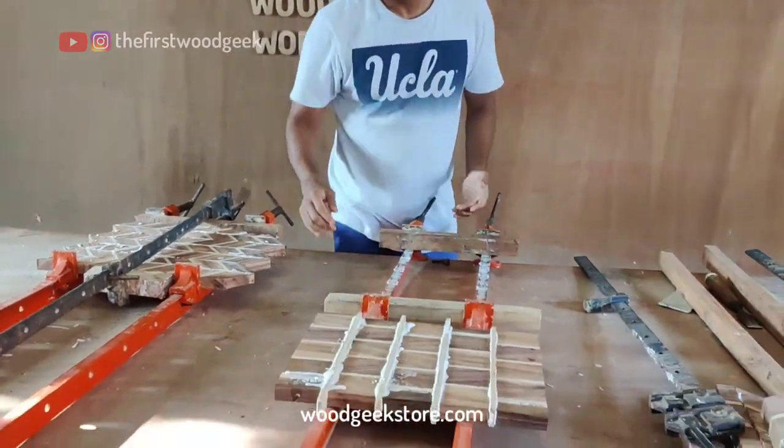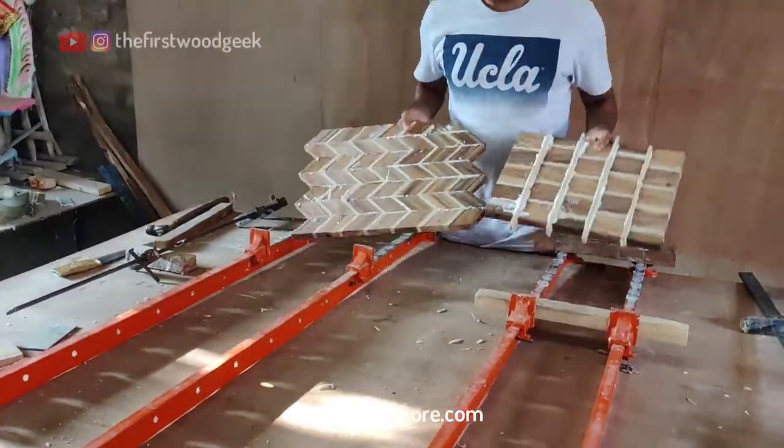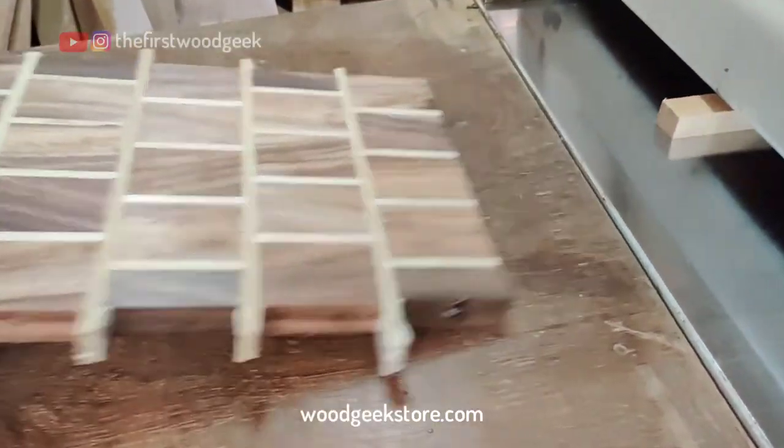Then it's back to gluing and clamping the boards for the final time to get them ready. Once the glue dries, it's time to take these boards to the planer where I reduce the thickness to about 20mm.